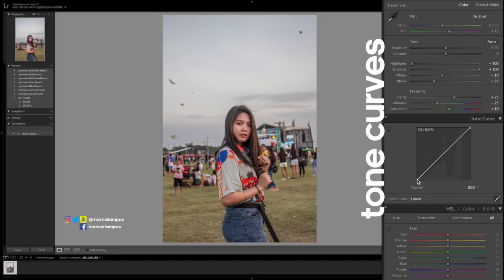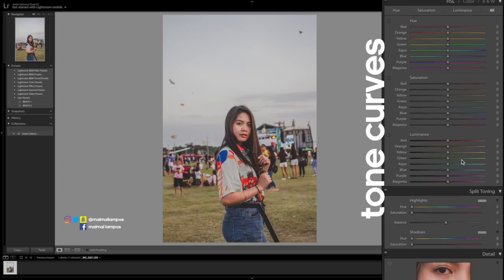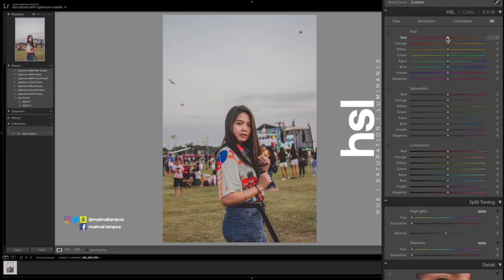Now for the tone curves — three points: the shadows, the mid-tones, and the highlights. I bring those up like what I did here. And then the lower left point, I raise it a little so I can add some faded effect in the photo, especially the dark parts — you crush the blacks. In the middle, when you increase it, it makes the photo brighter; lower it if you want a darker photo. Not too much though, since we're going for a vintage Coachella vibe.